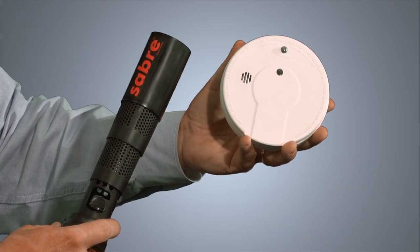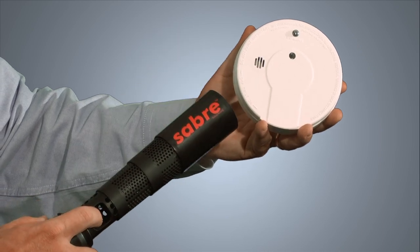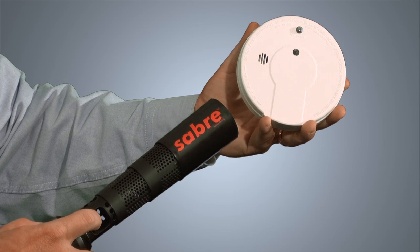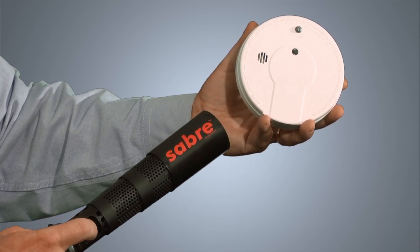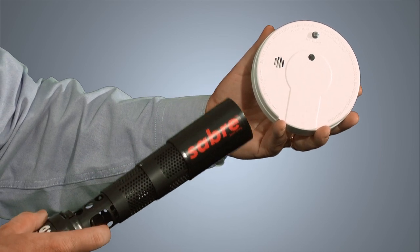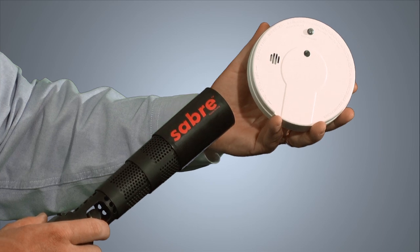I'd like to demonstrate an actual test of a working smoke alarm with the smoke. Simply hold the smoke up to the smoke alarm, or as close as you can get, because the jet that comes out could go quite a bit of distance. Apply some smoke — it doesn't take much to set it off. At this point, if it's a working smoke alarm, it would go off. You can see how little I actually had to use.